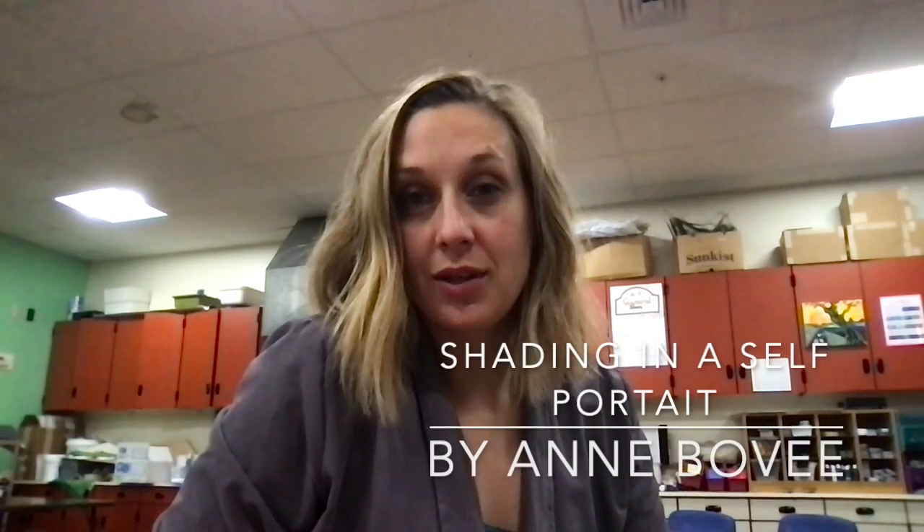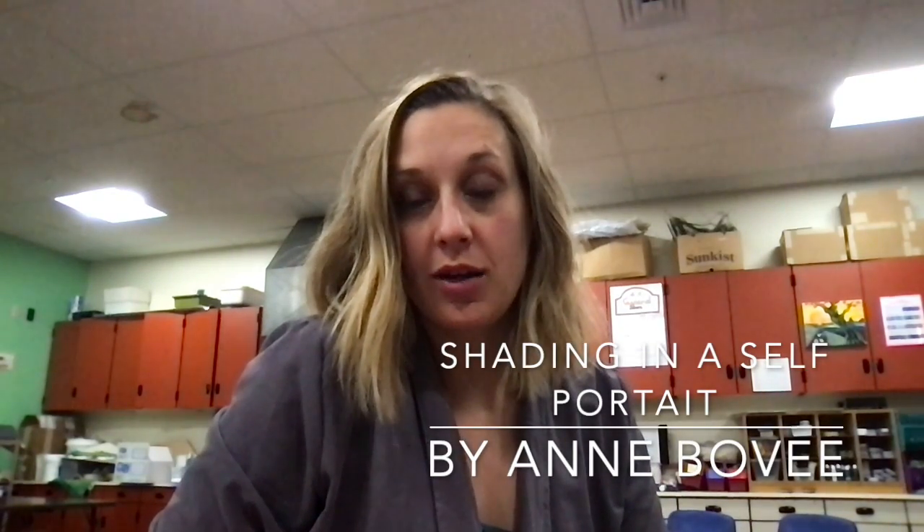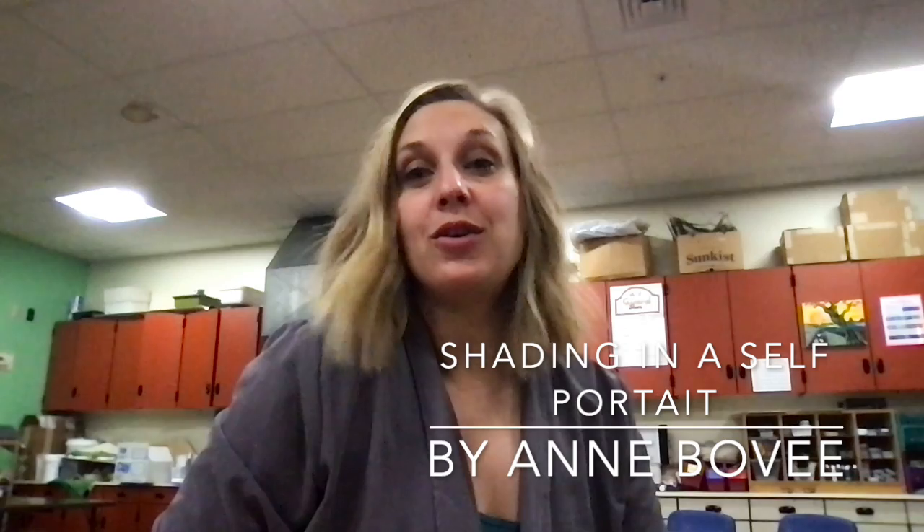You have either drawn or are ready to draw your self-portrait using the facial proportions that we discussed in the last video. In this video, we're going to take a quick look at how you do the shadows, and it's all about observation. You want to be closely looking at where the darks and lights are on your face in either your picture or in the mirror.